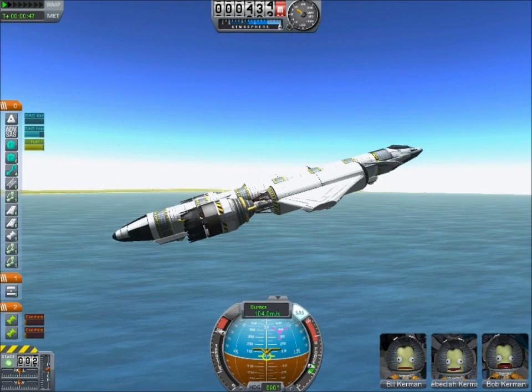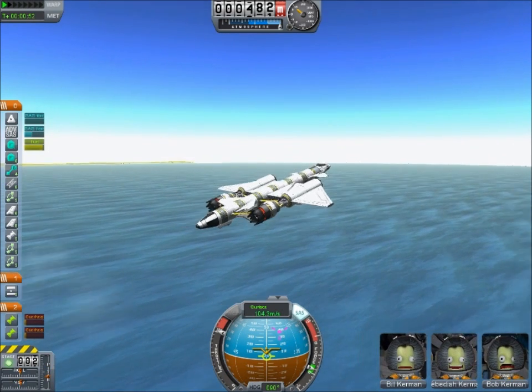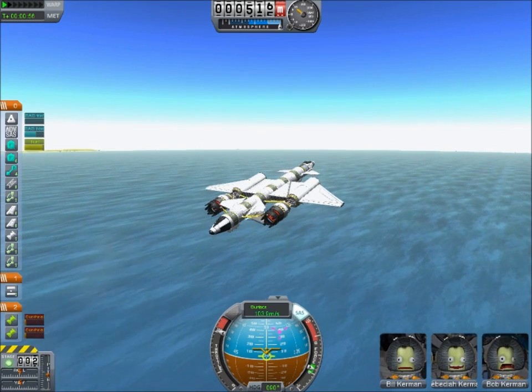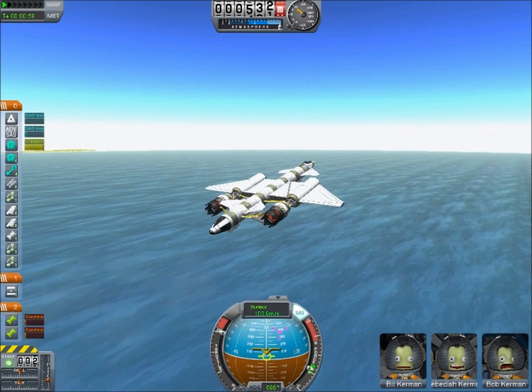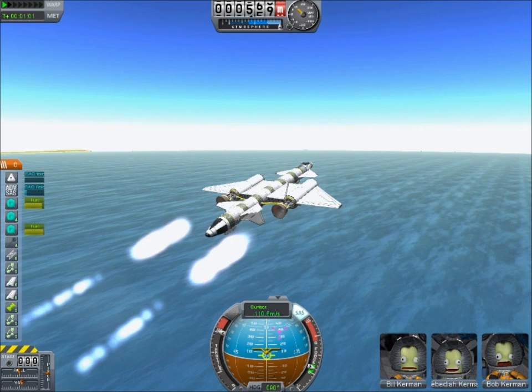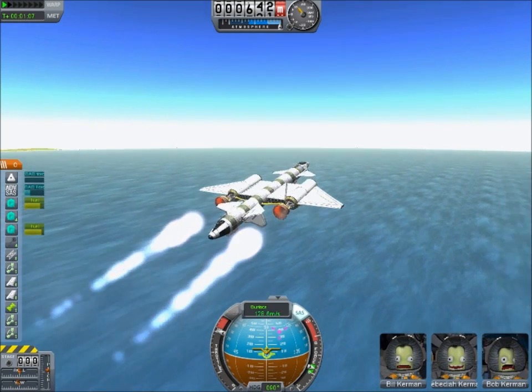For brevity's sake, let's say you're in the upper atmosphere and your atmospheric engines are starting to fail. Hit the spacebar to release them and launch your secondary engines, and that'll give you increased thrust and functionality when air is thin.